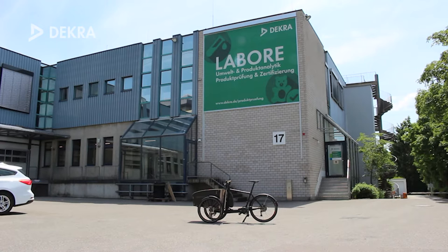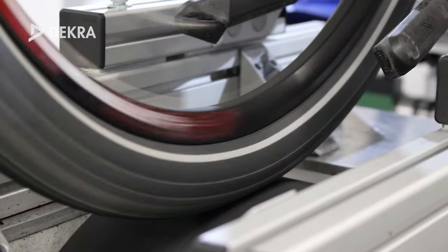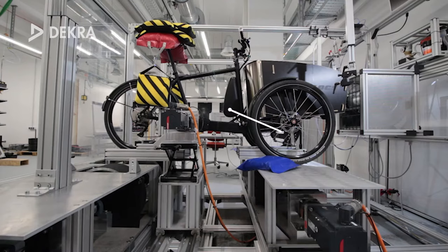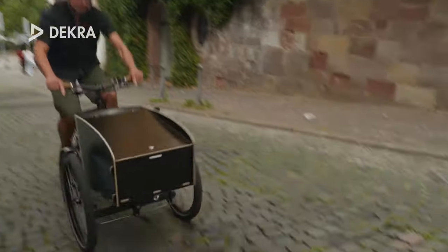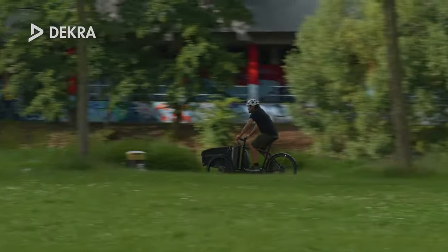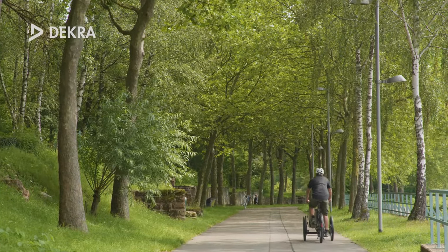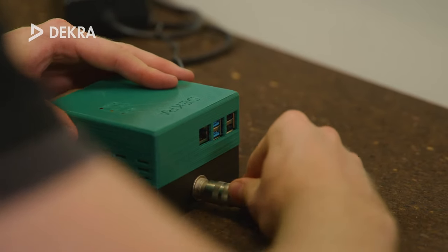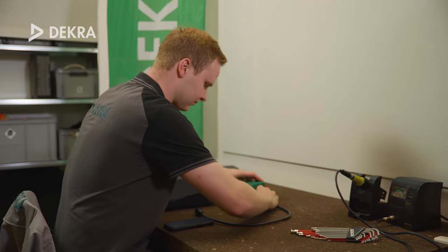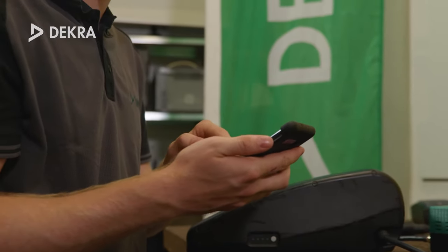To determine the bike's standard range, we performed the R200 range test in the Dekra Lab. This dyno test, performed with the maximum support level, resulted in a range of 62 kilometers when using the installed battery. In real-world use, we even achieved ranges of up to 80 kilometers depending on the rider, topography, and cargo. After completing our long-distance test, we determined hardly any notable wear on the battery when testing it with the prototype of the Dekra Battery Quick Tester, meaning the bike is perfectly equipped for many additional kilometers.